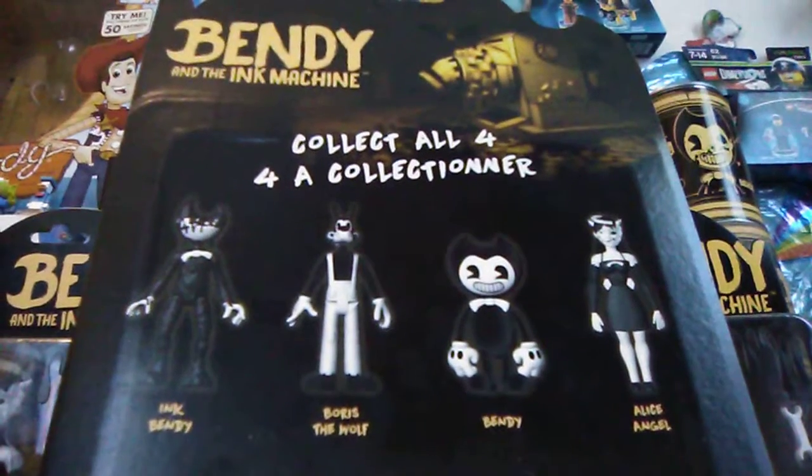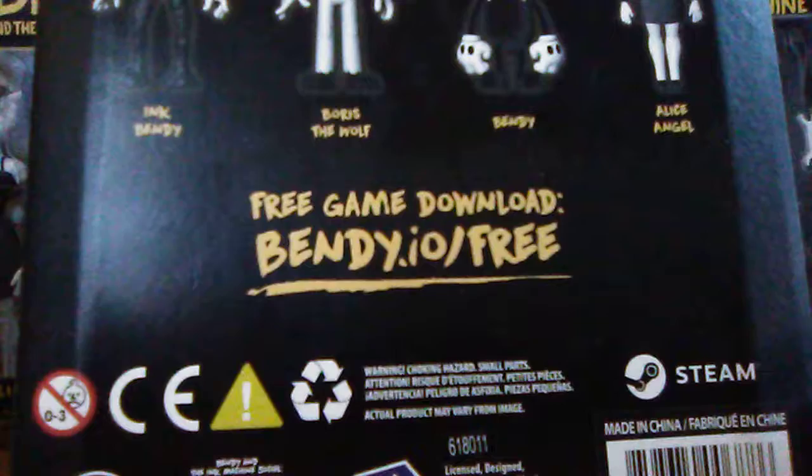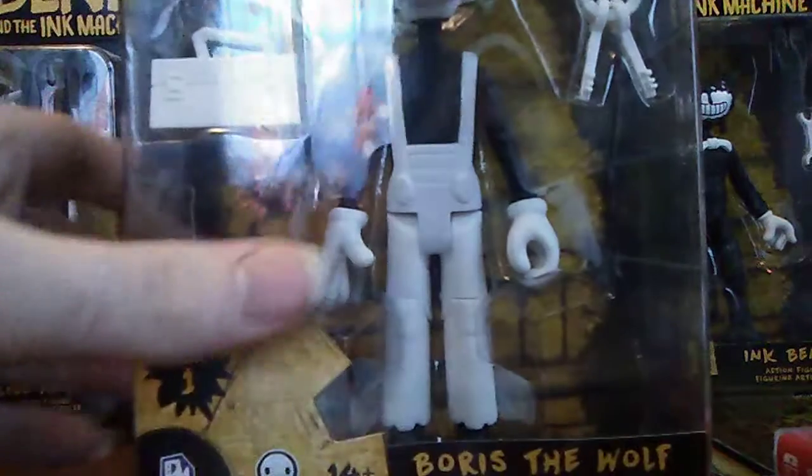There are four to collect - Ink Bendy, Bendy, Boris the Wolf, and Alice Angel - and the top of the box shows the ink machine. Pretty cool.